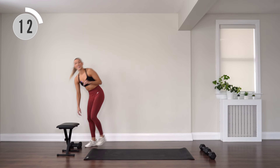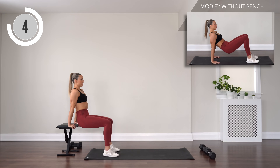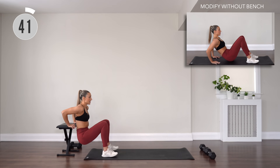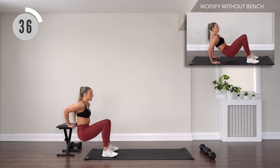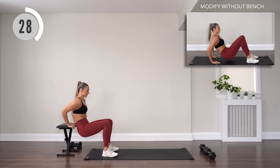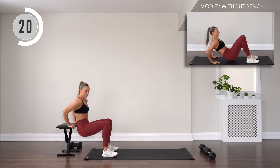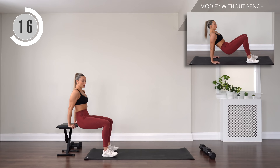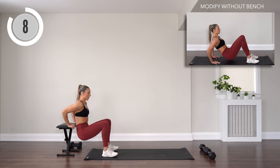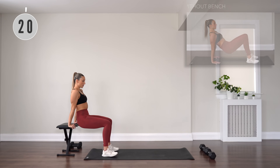Drop that weight, turn around and we have tricep dips. Hands on the edge of your bench, set those feet, plant them flat. Inhale, exhale to extend. Drop those hips, bend through the elbows and extend. Go as slow as you need to here. You can also do this on the floor to modify instead.